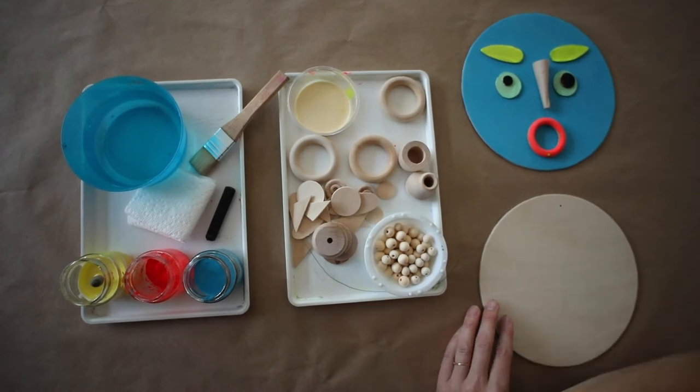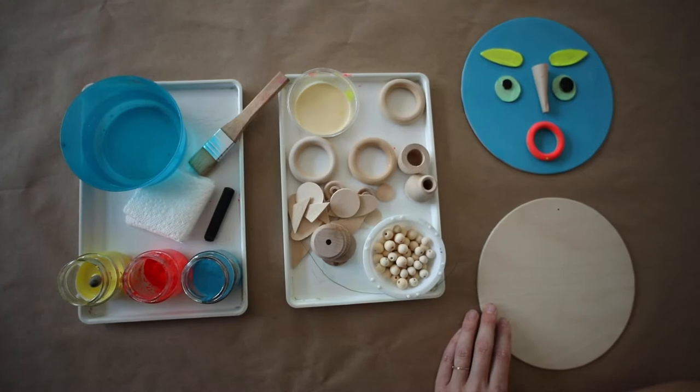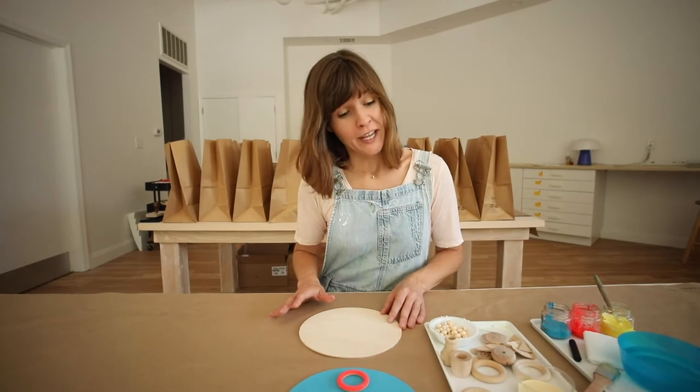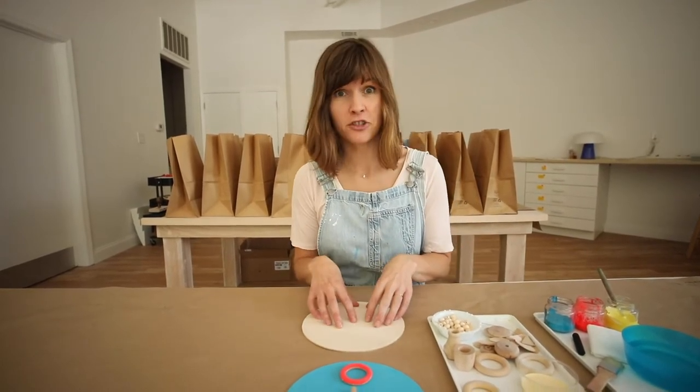Any other drawing materials or other paints that you'd like to incorporate from home might make your face even more special. So let's get started. The first thing you'll want to do is choose the wooden shapes you're going to use to make the features of your face.